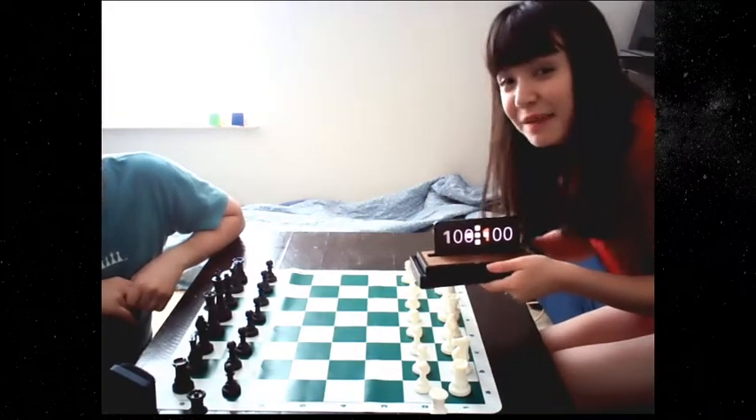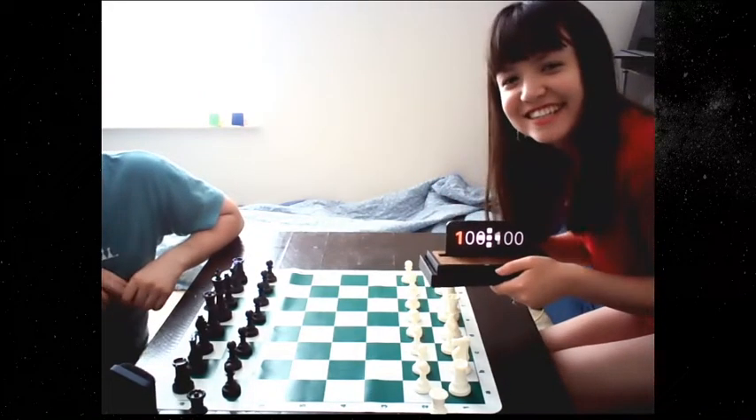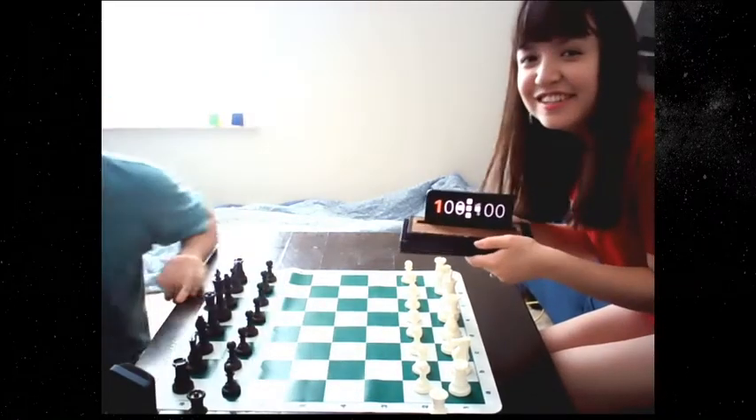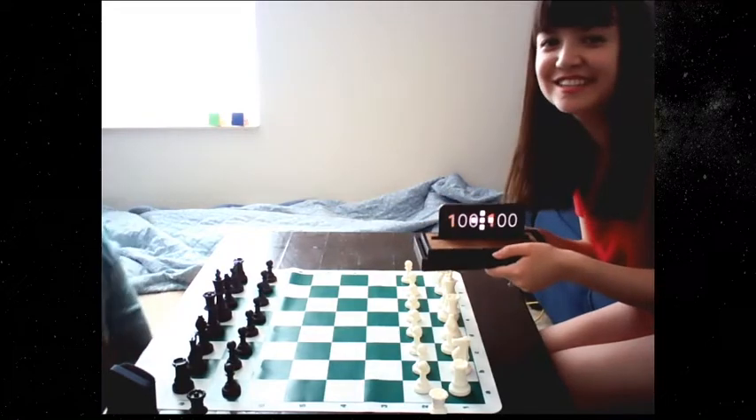Hi everyone, I'm Epiphany, aka MariChess on Twitch. And I'm National Master Steven Adams. And today we are going to be reviewing the Tempest Chess Clock.